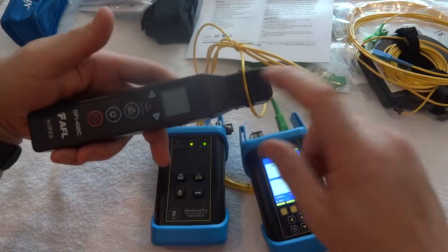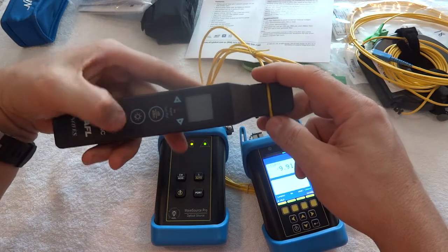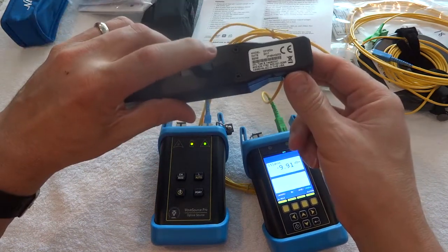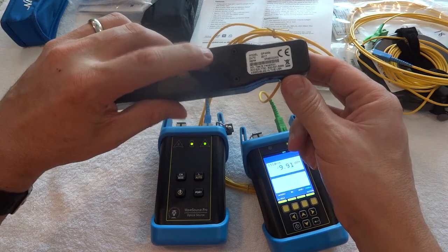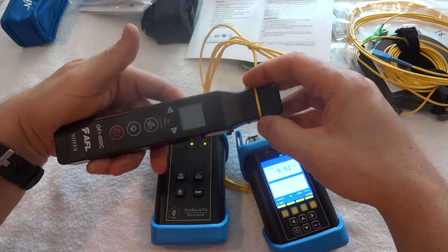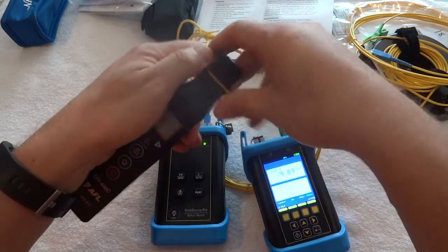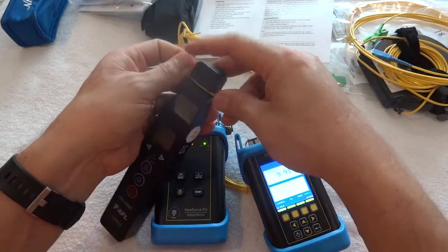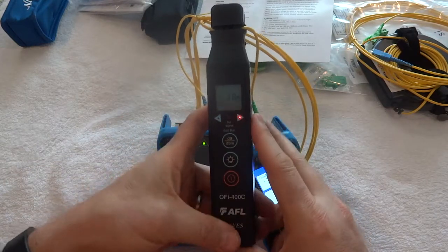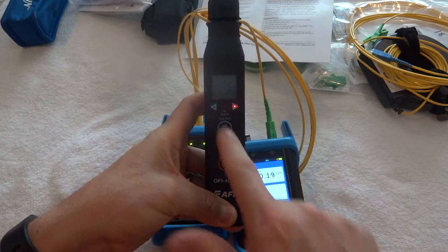I'm going to take my cable and stick it inside of here like so, then turn it on. You can also pull the clip down in the back, which will automatically turn it on too. Put that inside of there, pull it down, and right now you can see the direction.